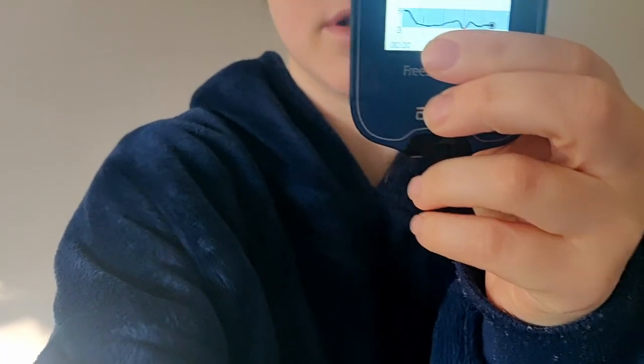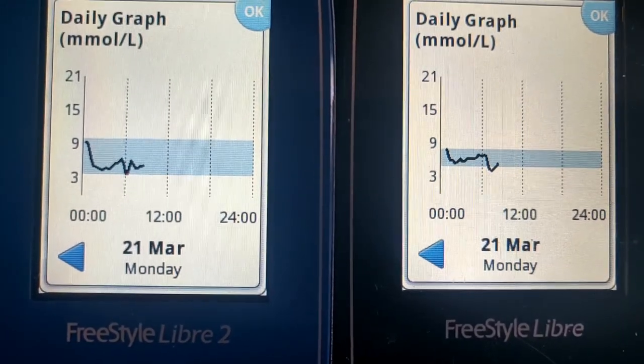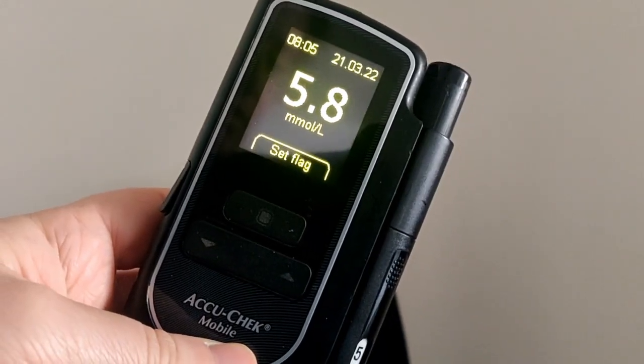Good morning — it's the next morning. Let's look at the overnight graphs on both sensors. Freestyle Libre 2 says 5.2; the Libre 1 says 4.4 and going down, and flags 'glucose going low'. The Libre 2 graph is a bit wider to look at, while it's a bit smaller on Libre 1, but they're roughly the same shape. Checking on my real monitor: 5.8. So the Freestyle Libre 2 is actually reading closest, and both are in the 4–5 range. They're kind of around the same.